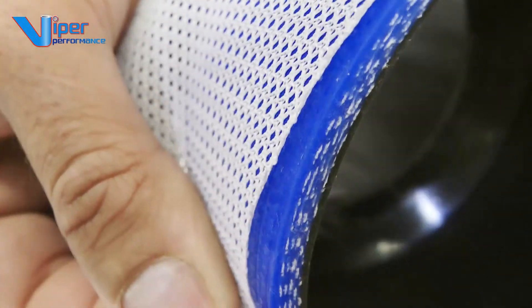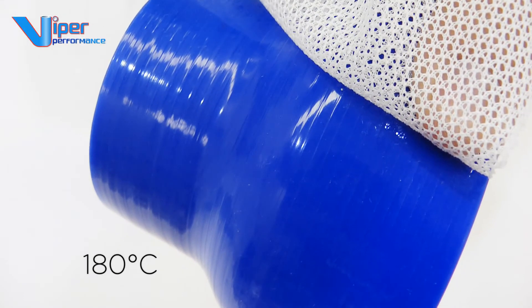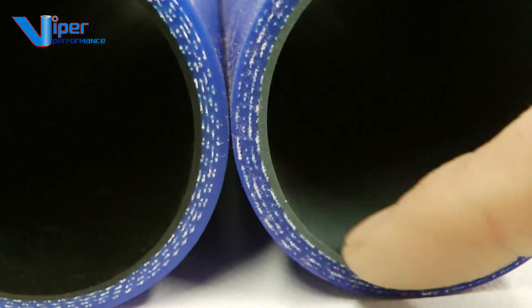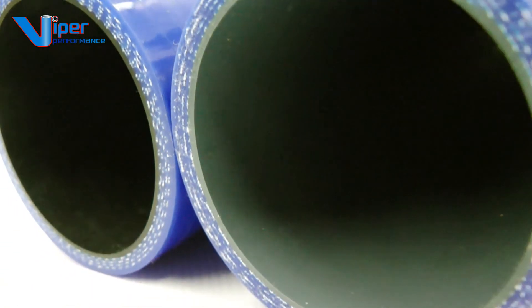Viper's stock reducers are polyester reinforced for a 180 degrees C temperature rating. Optional high temperature Nomex fabric reinforced hoses for 220 degrees C, or hoses with a fluorosilicon inner liner for contact with oil and fuel, can be made to order.